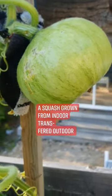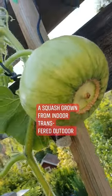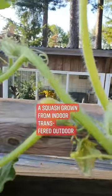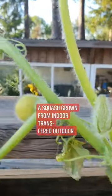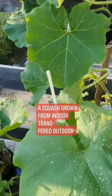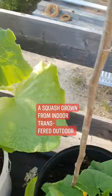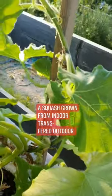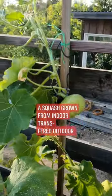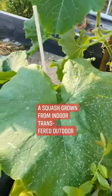It was grown from indoors because Sweden has a very long winter and our spring can still be cold. I propagated this from seed around the middle of April, kept it inside, and then transferred it outside around the middle of June. So now it looks like this. Otherwise, if you don't do that, it's really hard to grow squash or butternut squash — whatever squash — here.